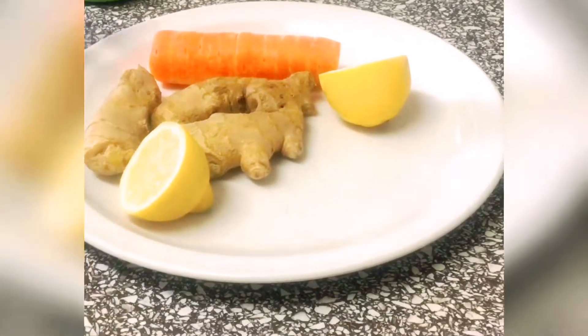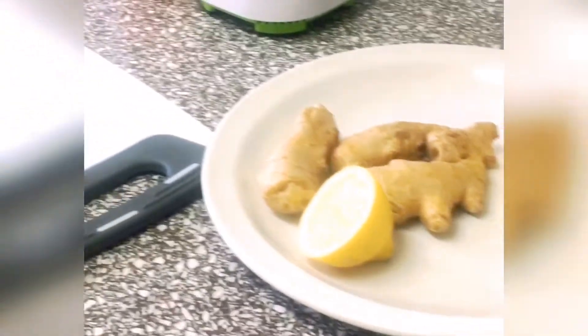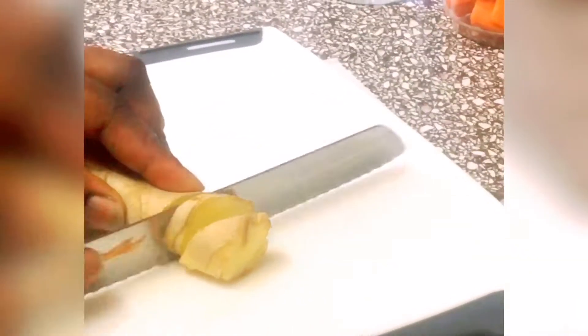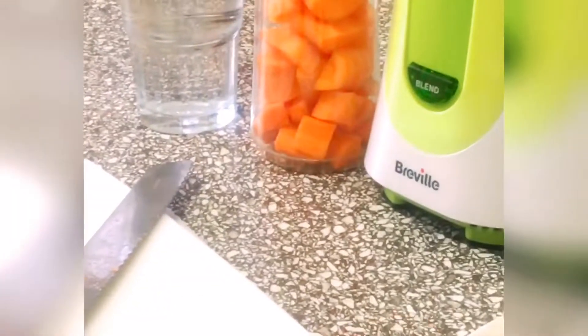Let's start by taking our carrot, and then we have ginger — that is all you need — and half of lemon. And then we are adding water.